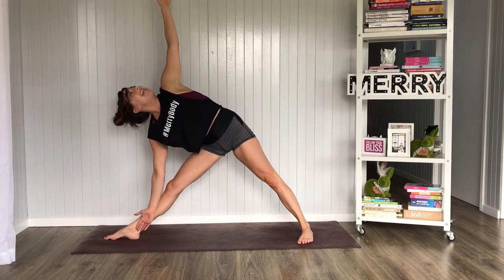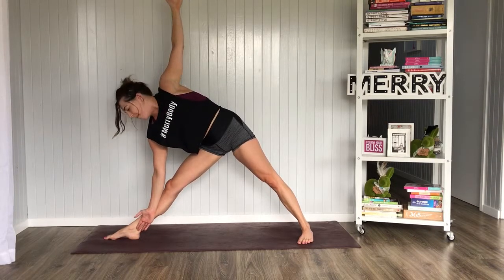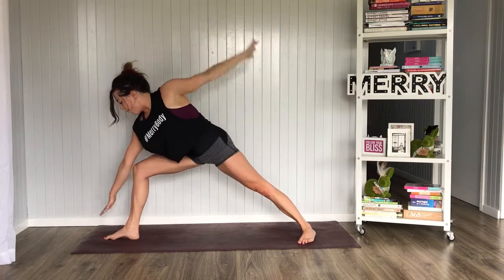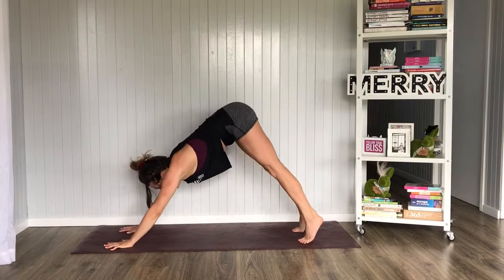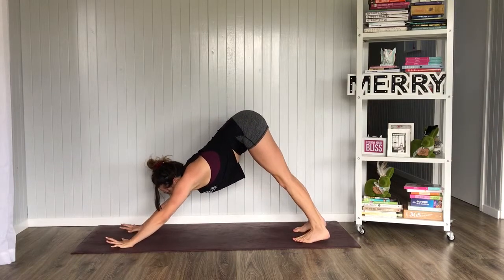One more breath, inhale here and exhale. We inhale, bend that right knee, frame the foot, lift the back heel, press yourself back into Downward Facing Dog.